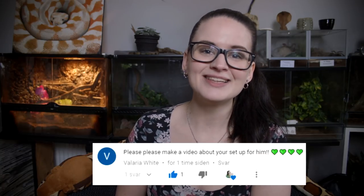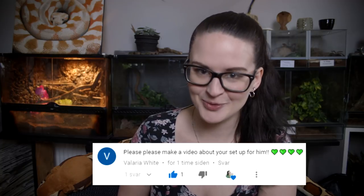Hey guys and welcome! Today is yet another requested video — I was asked to do a video about the setup of my emerald tree boa.